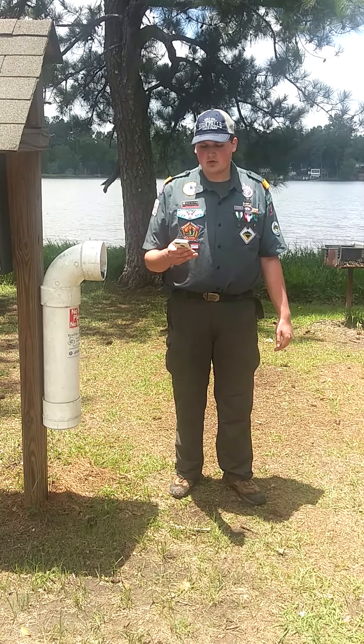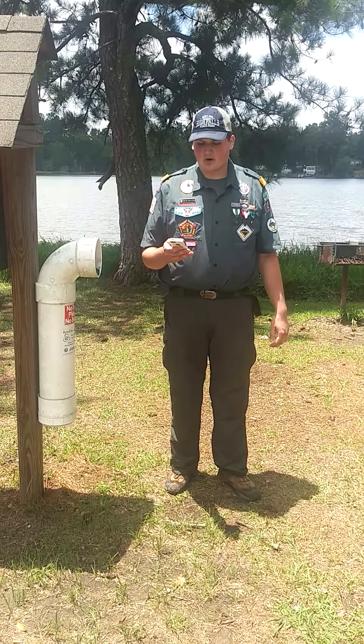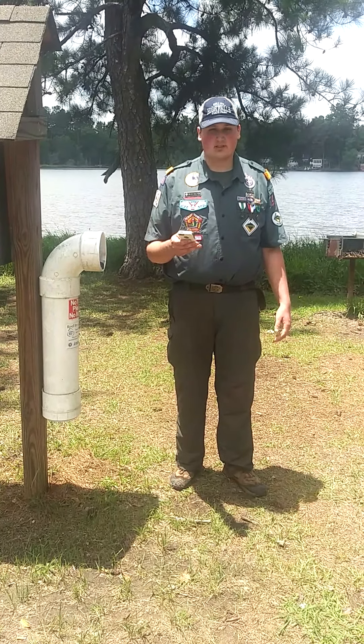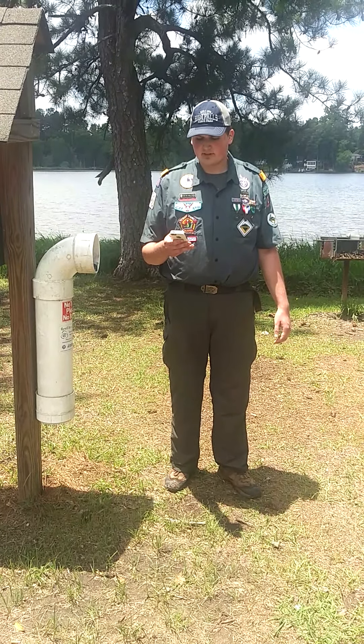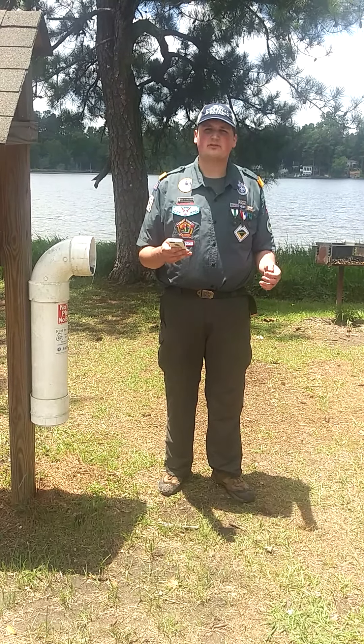Today, we are beside the pristine fishing waters at High Falls State Park in Butts County, Georgia. If you have ever been fishing, you may have noticed littered fishing line, lures, and bobbers glistening in the sunlight. This is not just unsightly — it is a serious environmental concern.